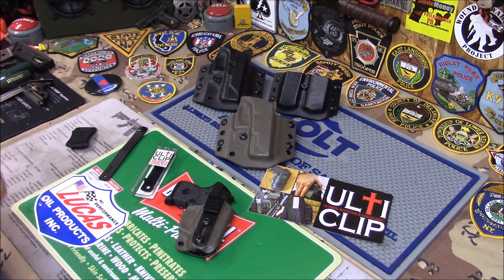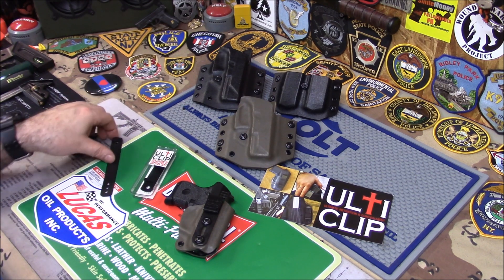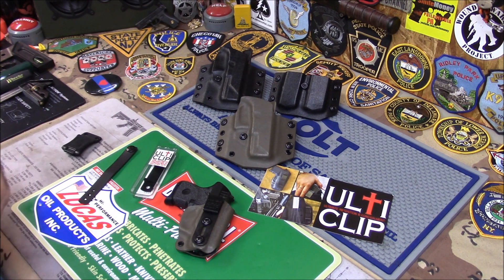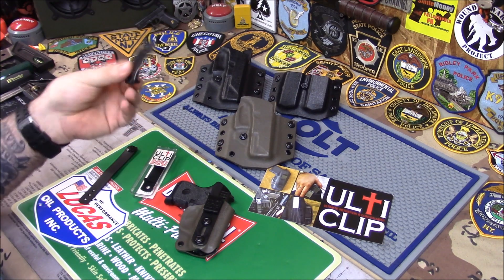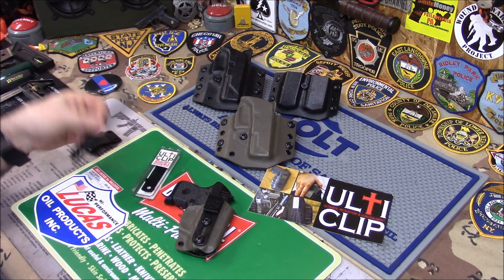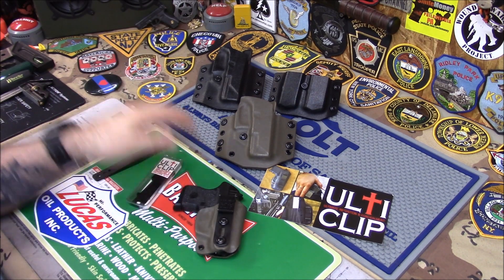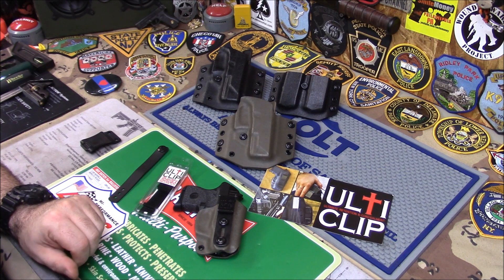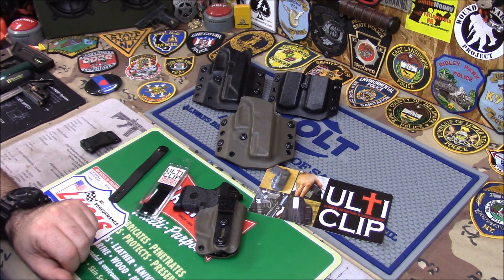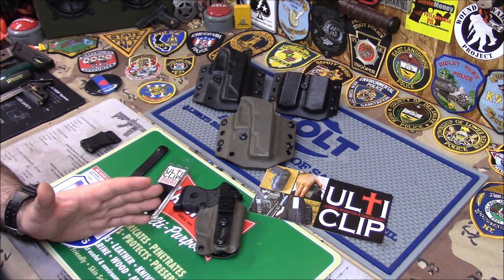They're a little expensive, but not for what they are. Normally these clips are like four bucks to make a holster — these are 10 to 12 dollars. So if you go to your holster maker and request an ulti clip, expect a holster to probably be about 10 more dollars. But it's worth it.